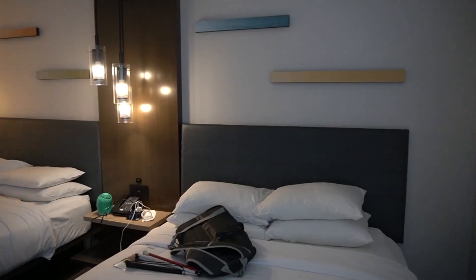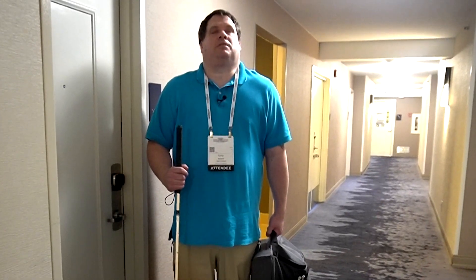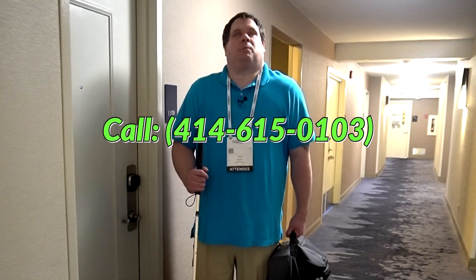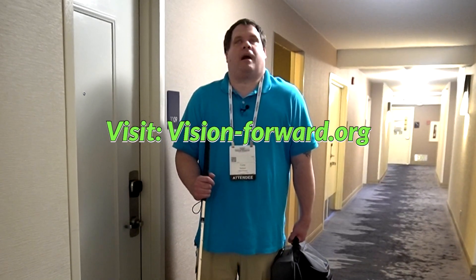Luke and I survived CSUN 2023 but it's time to go — our bags are packed, they've kicked us out of our room. We saw some really awesome assistive technology and joined some really cool sessions. Can't wait to come back again next year. If you enjoyed this video, please click that like button, subscribe, and share. You can contact us: call 414-615-0103, email techconnect@vision-forward.org, or visit us online at vision-forward.org. Stay tuned.